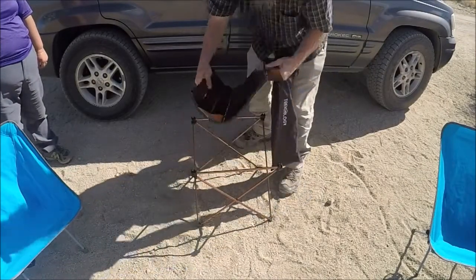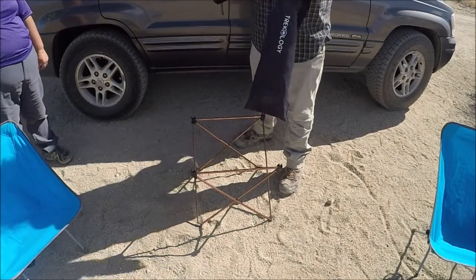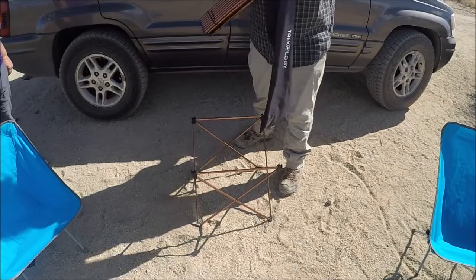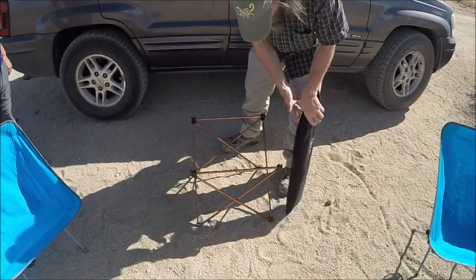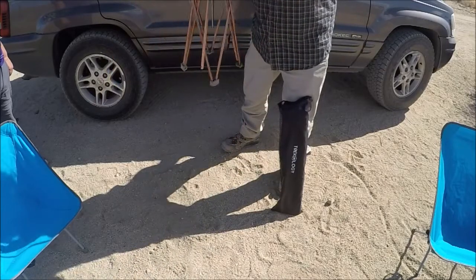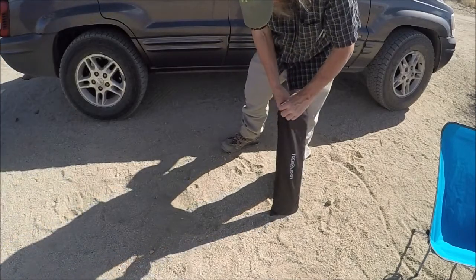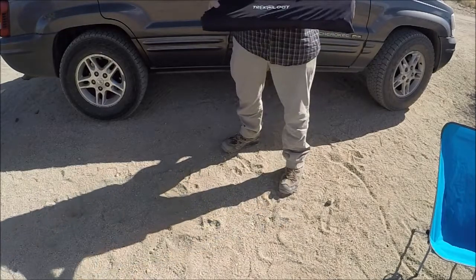Breaking down this table is pretty easy. Just unsnap the top, hold it up, put the elastic straps around the table top, slide it into its own little pouch inside the stuff sack, fold the top support bars over, collapse the legs, slide it down into the sack, pull the drawstring — all closed up and ready to go.